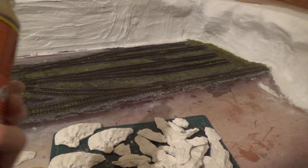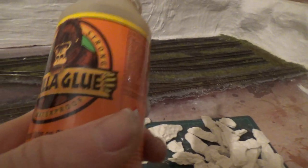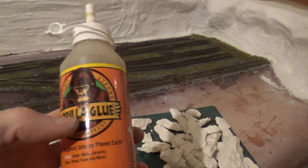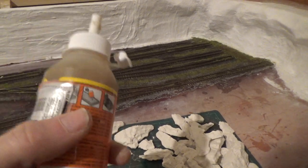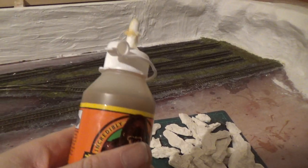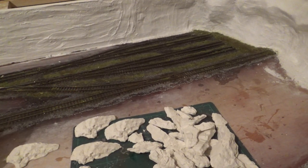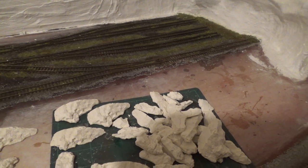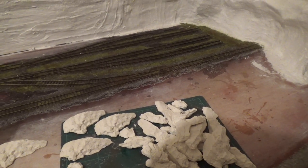In the end, never used it before, but trying this Gorilla Glue. I've read good and bad things about it. It does foam up to like 3 to 4 times its size when you put it on, but just don't put too much on and then hold it in place with a piece of wood or something until it's dried. It's hard to tape or clamp on these vertical surfaces with plaster, but it seems to be going well.